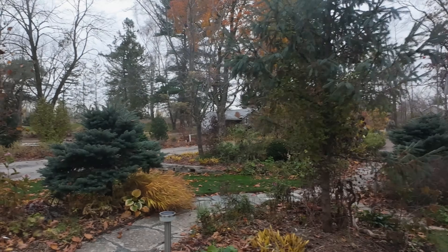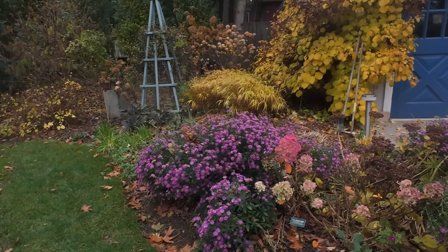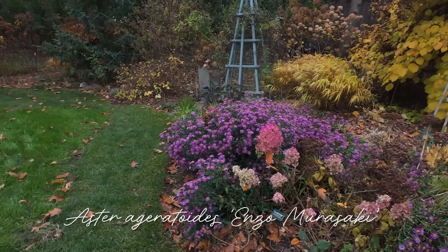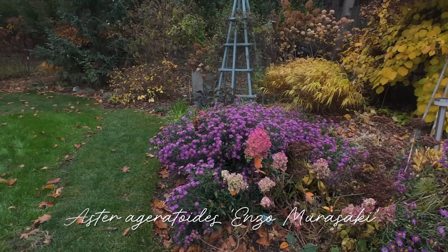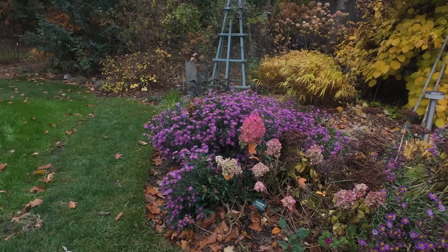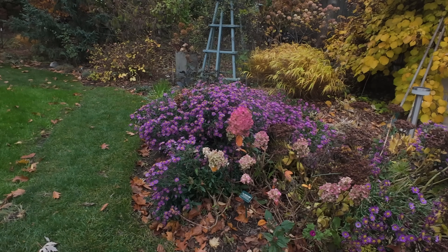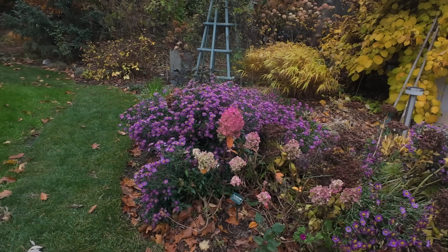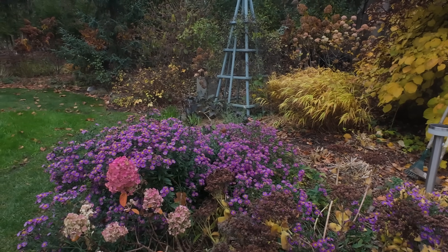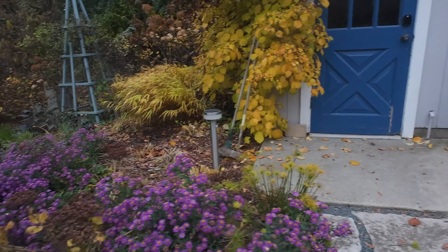We're going to try to hit just some of the things that are looking good. I finally got a proper ID on this aster and I'm going to put it on the screen - I had to write to Roy Diplek to find out what it was and he was nice enough to answer. All summer long I've been guessing at what this is. I will put that on the screen for you, but it just keeps blooming and blooming and blooming. The performance on this thing has been just outstanding.